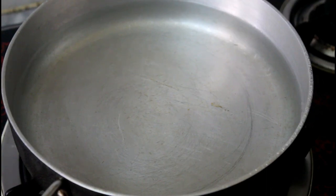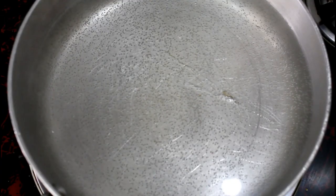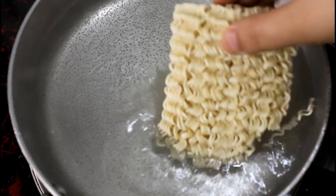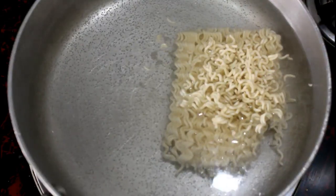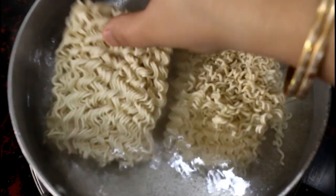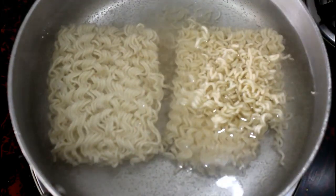First of all, we will take water in a pan. The water is a little warm. Now we will add the veggie in it. When you make the veggie more than one, you will mostly try to put it in the open pot. Because if you put it in the open pot, all the veggie will be used in a good way.